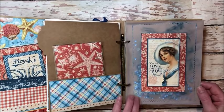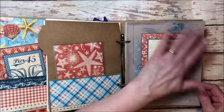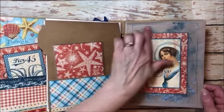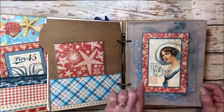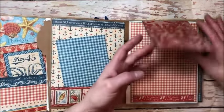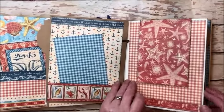Here's another one of those fun vellum pages and what I did to create this kind of watery looking background was I just directly applied the Decades Bon Voyage blue ink to the vellum, spritzed it with water and then heat set it and it created this really fun watery background. Another one of the beautiful images from the cut apart page. Here's another pocket with a little photo mount. Here's a little pull out page, just a little border piece.